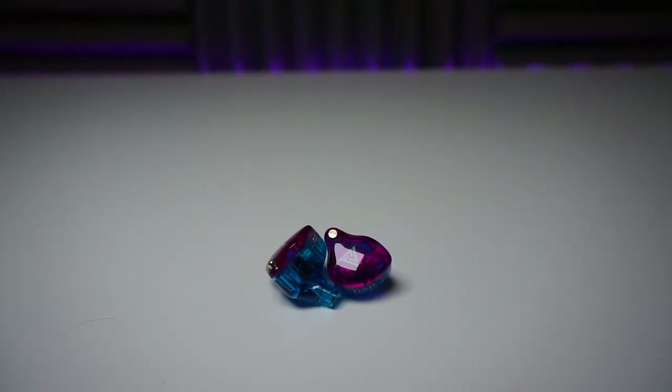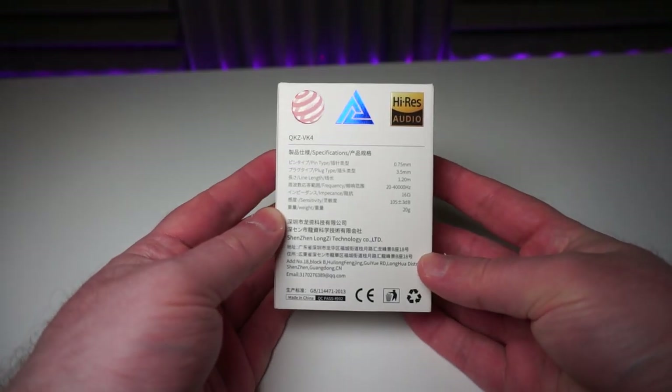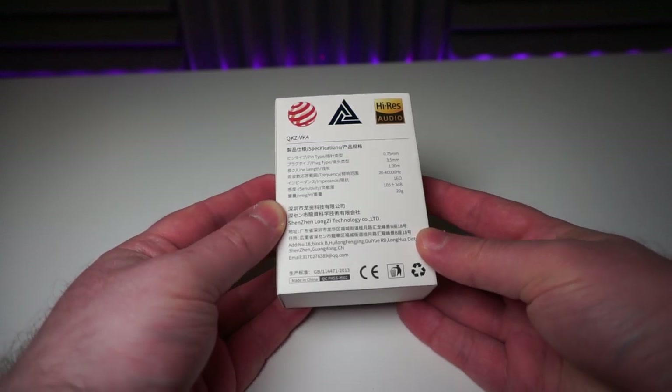These are the QKZ VK4, which use a single dynamic driver said to have a carbon nanotube graphene diaphragm, and that seems pretty impressive for $13. They also have an impedance of 16 ohms and a sensitivity of 105 dB. Just remember that figure throughout the rest of the review — $13.